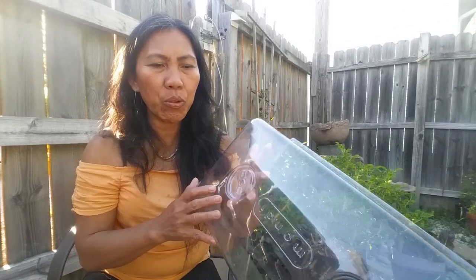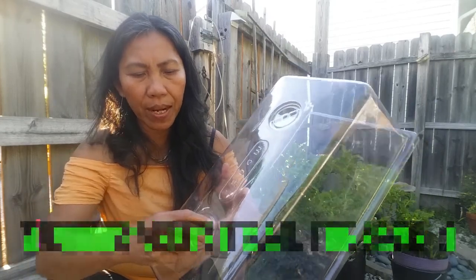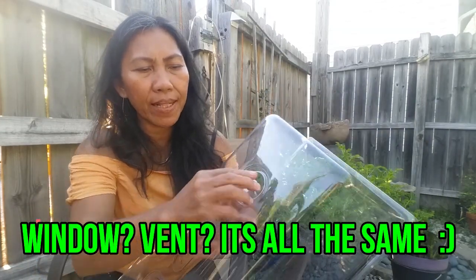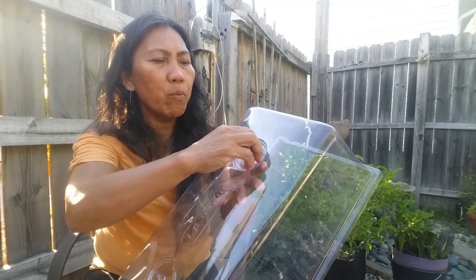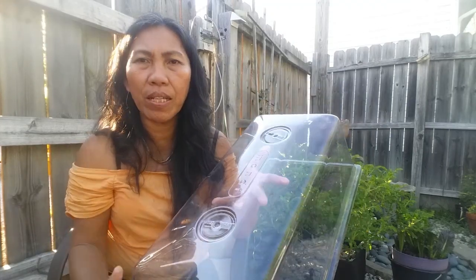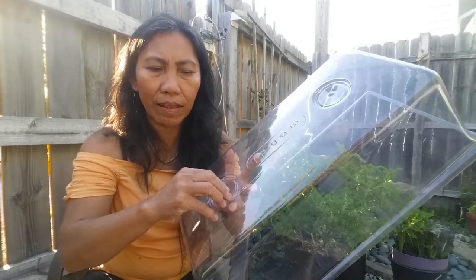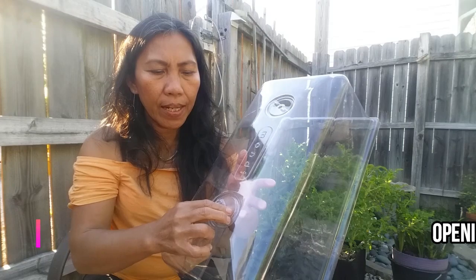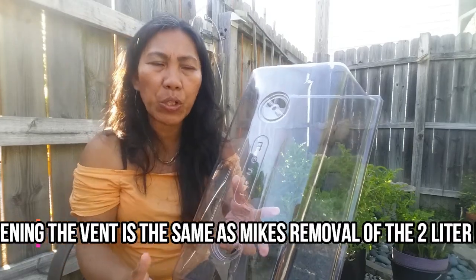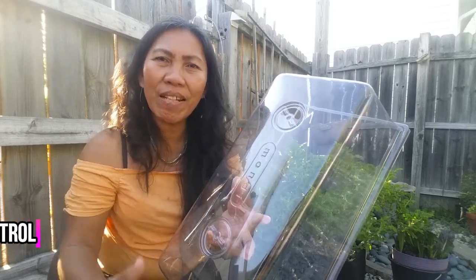There are two windows in this lid that open and close. When you start propagation, I recommend closing the lid thoroughly for the first week — you want that moisture inside for the cuttings to start rooting. In the second week, open the lid a little bit or leave it wide open until the plant is ready to transplant. Opening the window releases the moisture buildup inside, so when you transfer your cuttings it is least stressful for the plant.